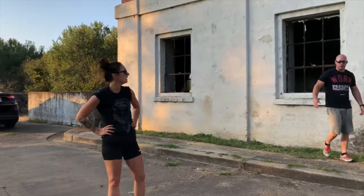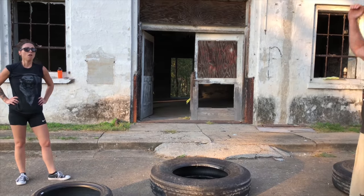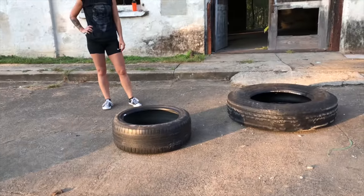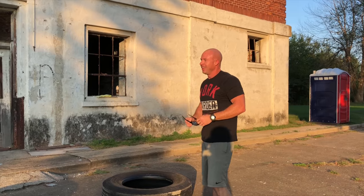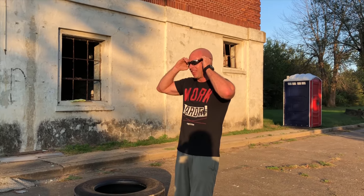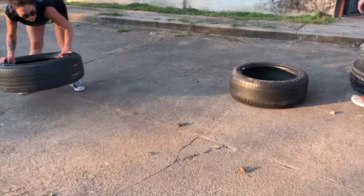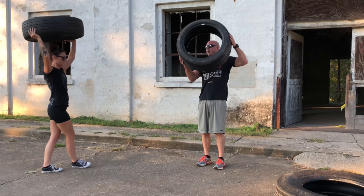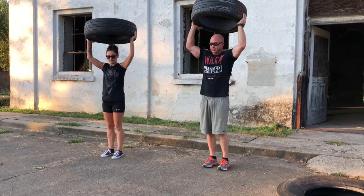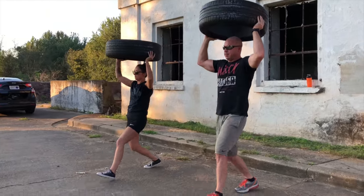All right, one more move — move number eight: lunges. Lunges with the tire. We can do stationary, right here, just alternating lunges. You could do it with a tire or without if you're gassed. Back up, back up.